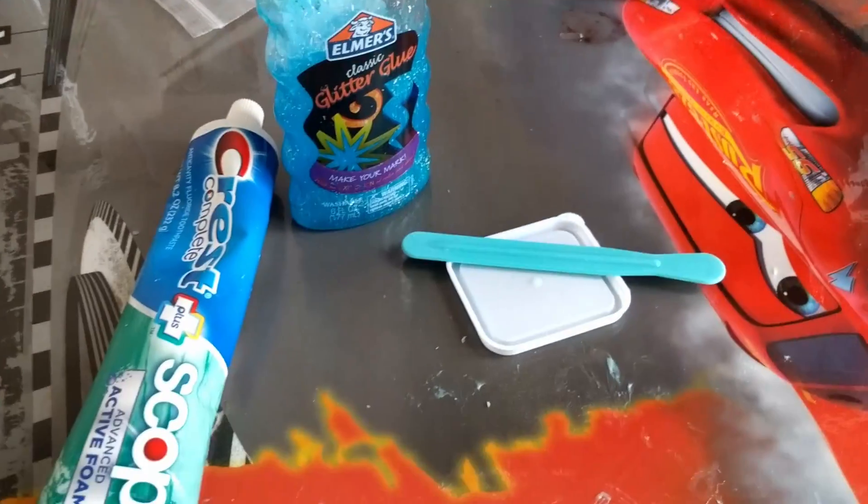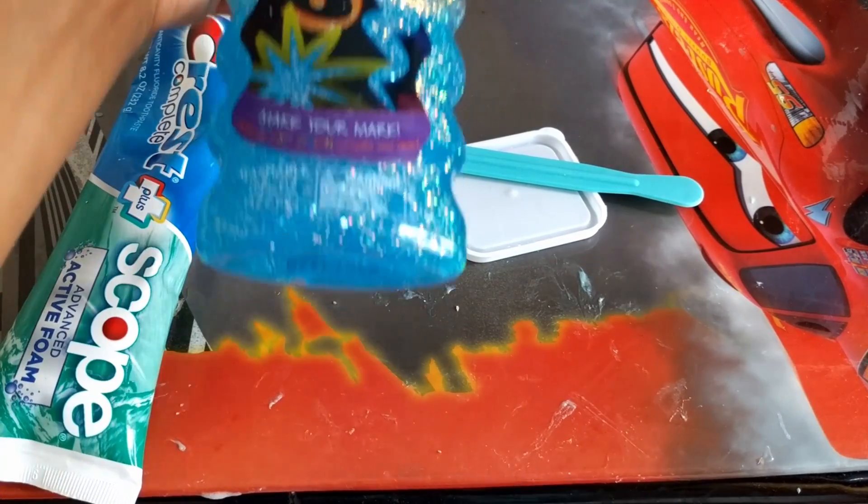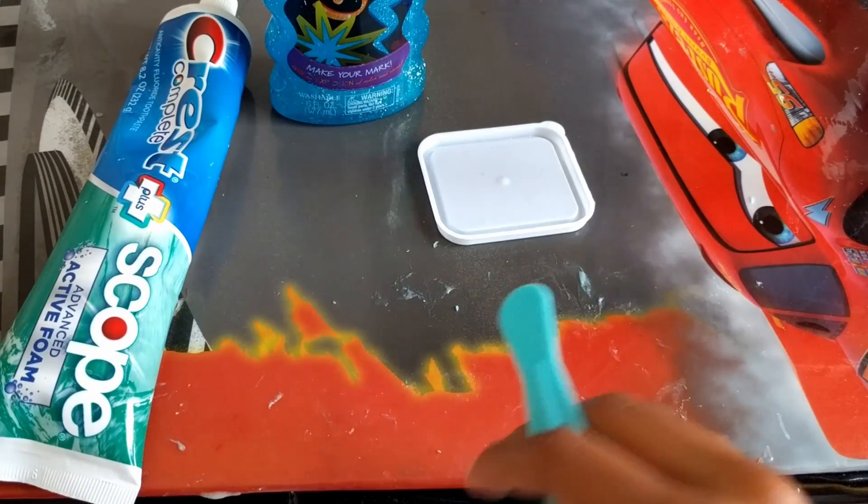Hey everyone, welcome back. Today we will be doing slime using some Crest toothpaste and some glitter glue. You don't need glitter glue — you can use any glue you want.